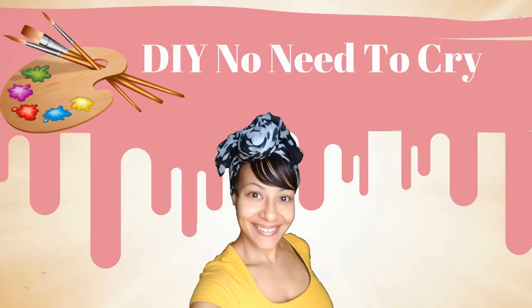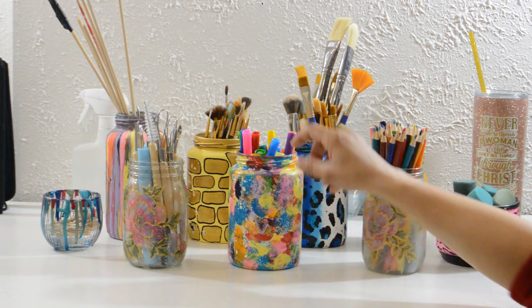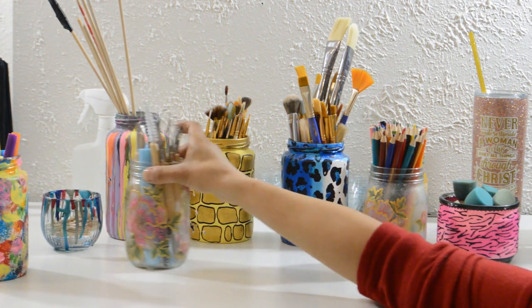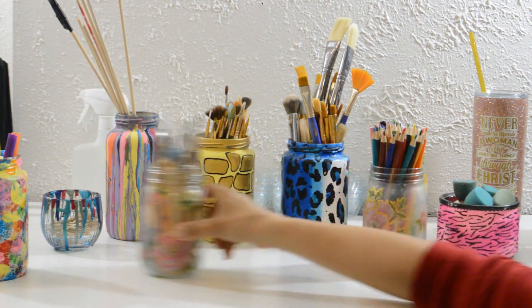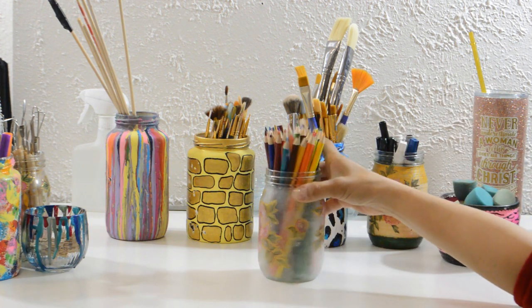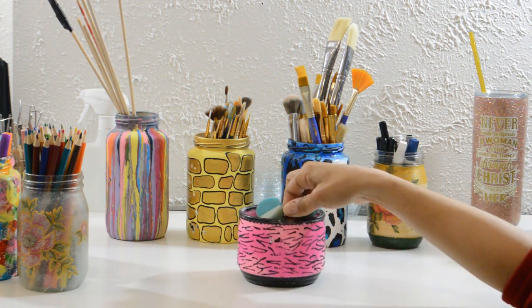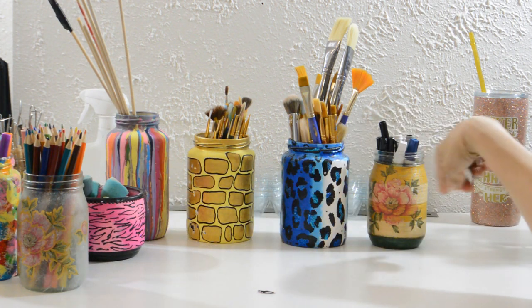Welcome back to DIY No Need to Cry with Iba Lise. Hi my crafty fam, and if you're new to my channel, welcome! If you've been a crafty member for a while, then you've probably seen these before. These are the very first art supply organizers I made when I started the channel. I remember how excited I was when I first made them, and although they will always be nostalgic to me, it was time for an upgrade. As you see, some of these are pretty beat up because I never sealed them. I'll be using all new glass jars with wider rims except for this one. This one will get a makeover because it's the perfect size for my pouncer brushes. Let's get started!